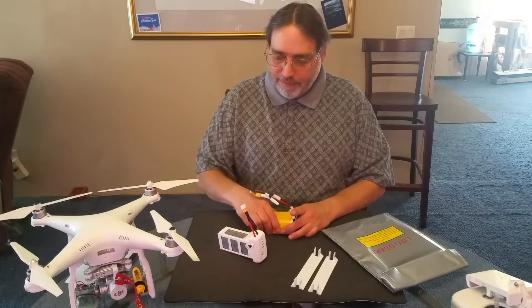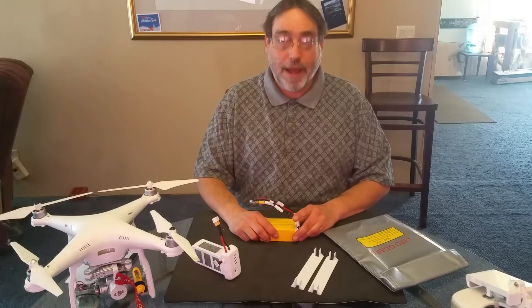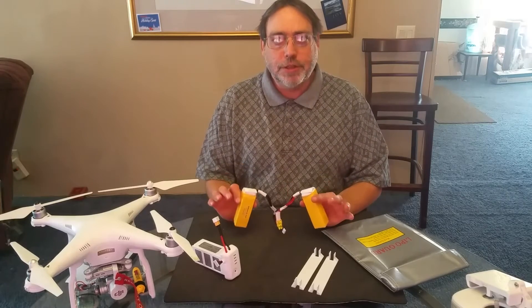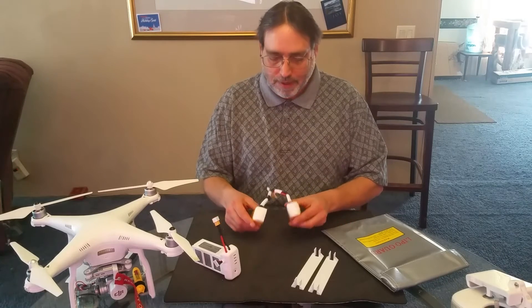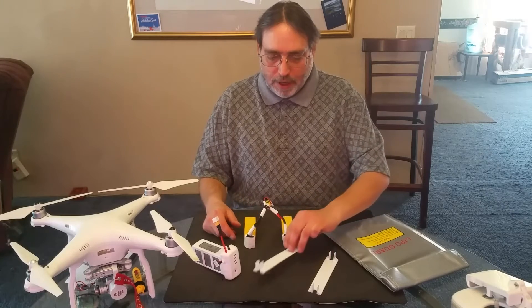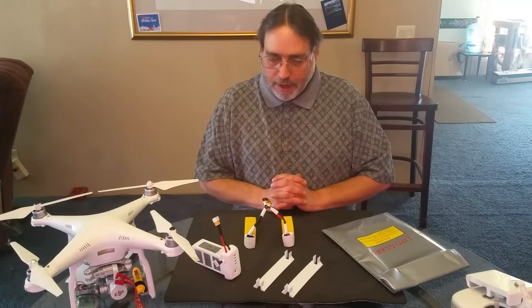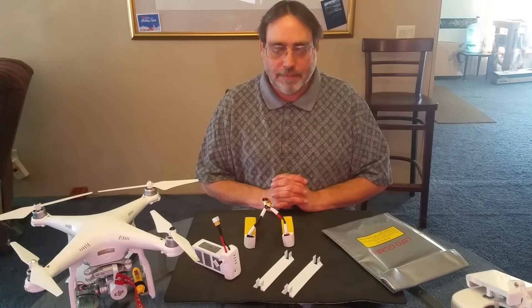Here I have a 5200 milliamp hour battery. This has actually been split in two by Tom at Midwest Horizons. This will be mounted on the outside of the quadcopter on these two brackets and it should give me somewhere in the neighborhood of 30 minutes flight time.